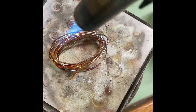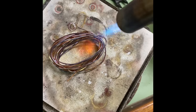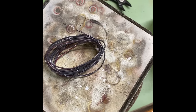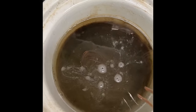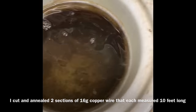You first want to anneal your wire and that will make it much easier to wind into a coil. I have 10 feet of wire that I am annealing, dropping it into the pickle pot and then rinsing it off and drying it.